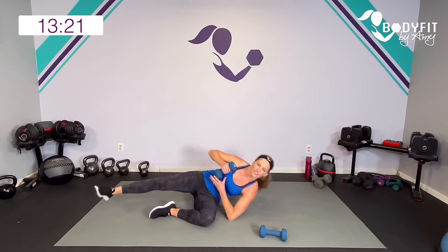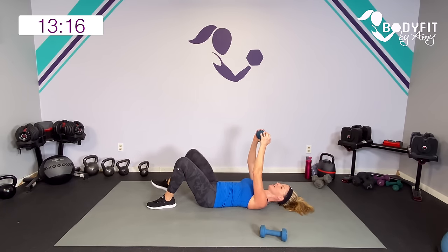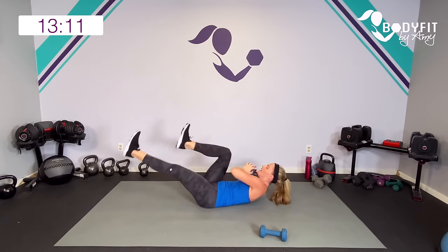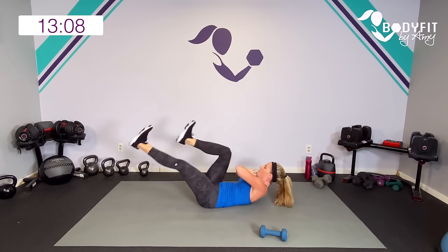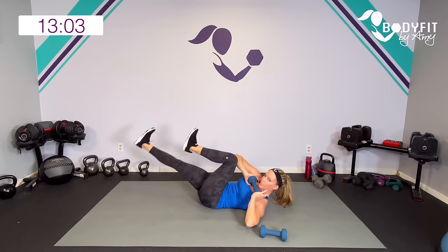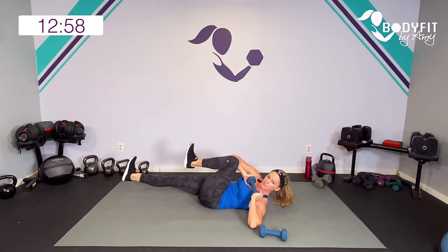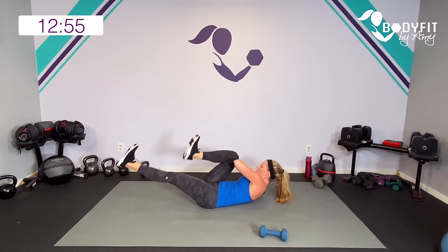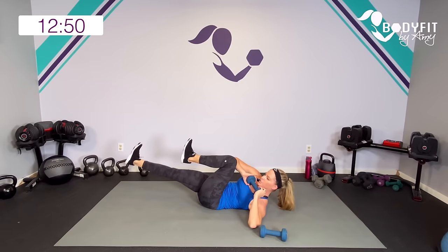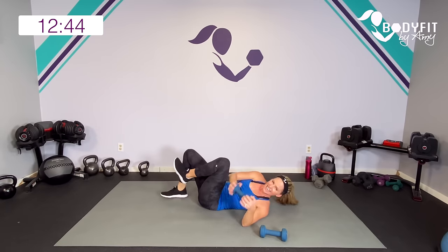Drop it down, come down carefully from your side. Last 30 — push in. Modification: just bring your knees in. Everybody else, take it here. Lightning round, I know we're moving quick, but really focus on form here. I don't want you to use momentum and use your back — really focus on that deep core. Zip up, check in with your abs, look down — are you pushing out? Make sure we're pulling in. Breathe. Last one, relax.